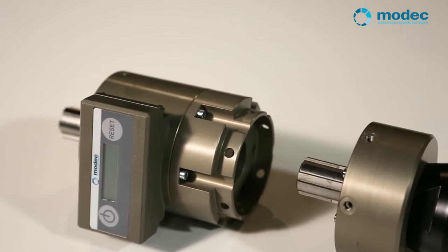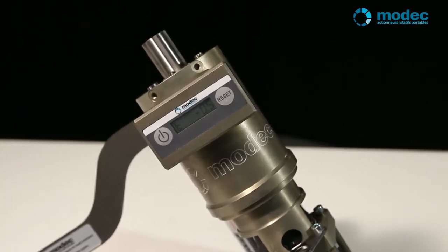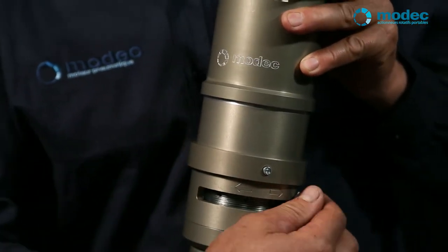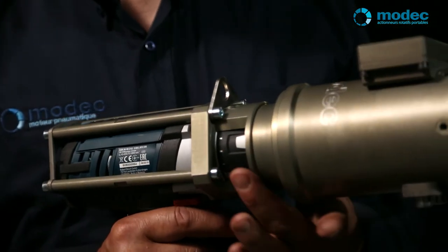Optional extras include a revolution counter, which gives an instant reading of both the speed and number of turns carried out, and a torque limiter, which guarantees that the actuator will cut out when the selected torque is reached. This helps to protect both your equipment and the operator.